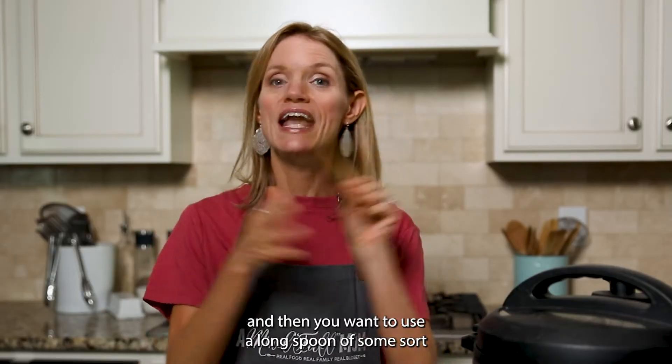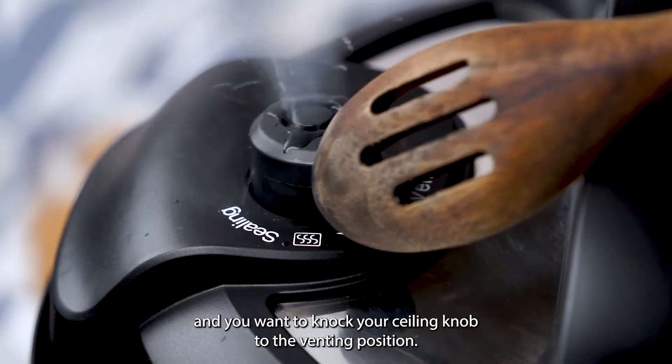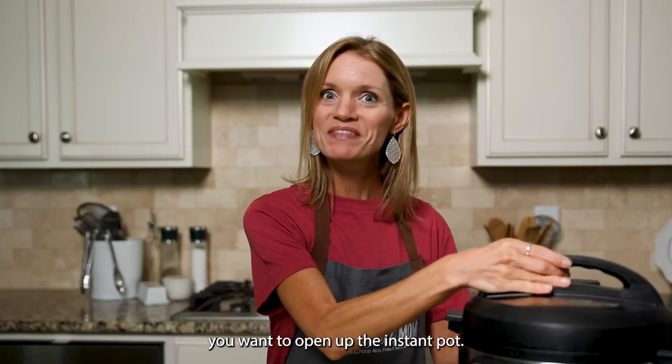Use a long spoon and knock your sealing knob to the venting position. It'll take a minute for all the pressure to be released, and then once it is, you want to open up the Instant Pot.